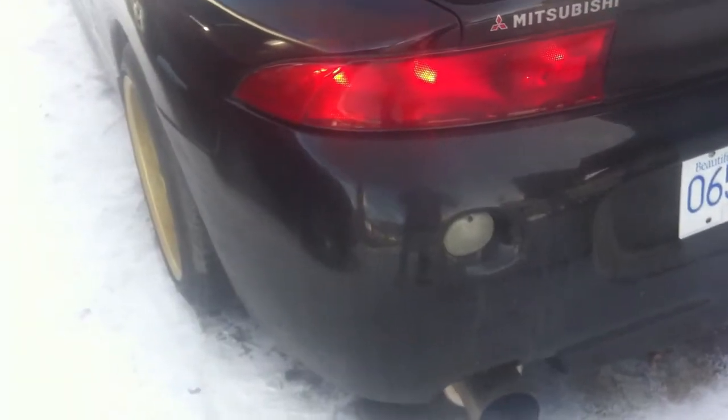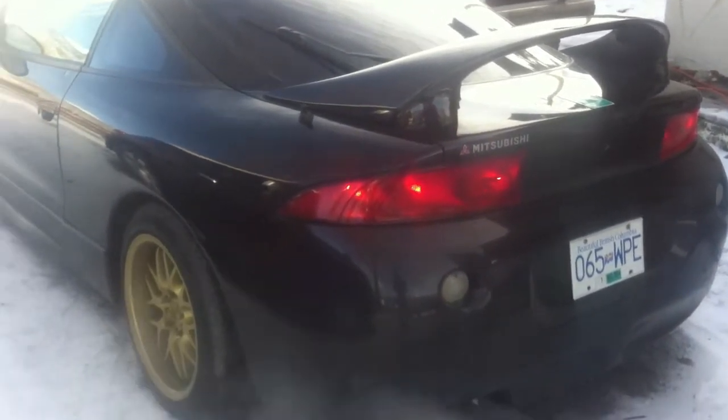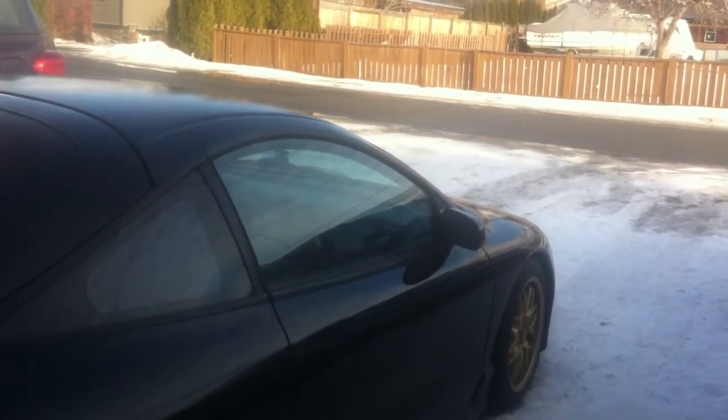Mods are: balance shaft belt eliminated, Pexi turbo back, Grady Type RS Bove, KYB struts, H-back springs, Sparkle wheels — pretty much stock other than that. Do all DSMs make that sound?